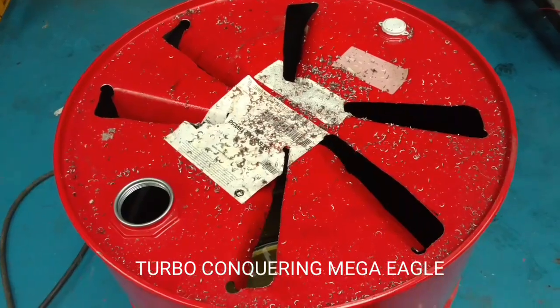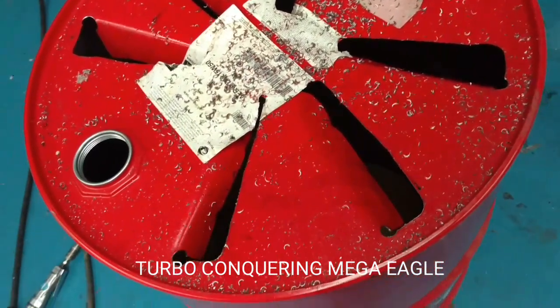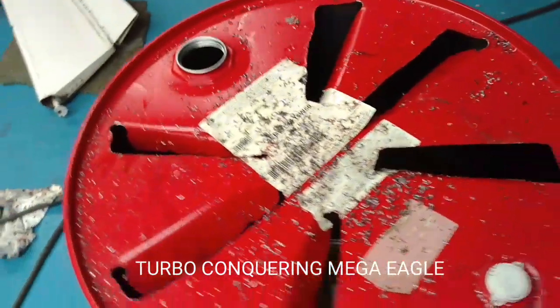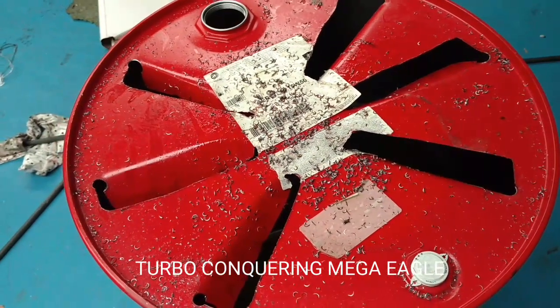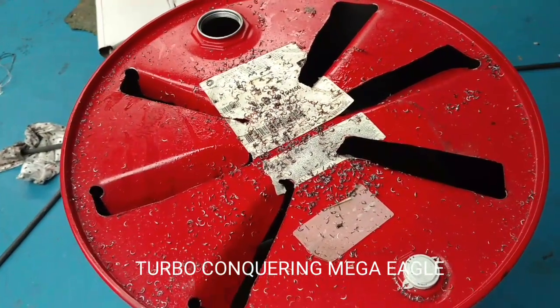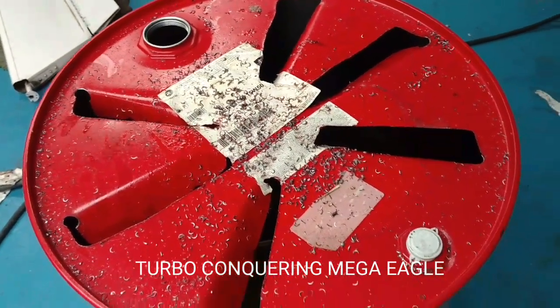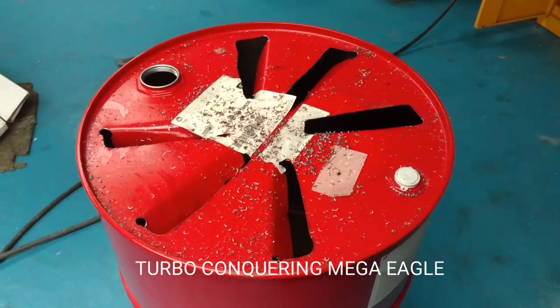As you can see here, I've cut some slots and then bent the tabs over. This is actually going to be the bottom of the kiln. This will allow that airflow when we need it, but prevent the wood from dropping out the bottom. We'll flip it over, cut the top off, then set fire to it.